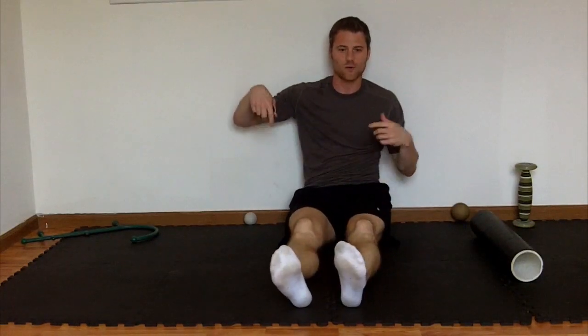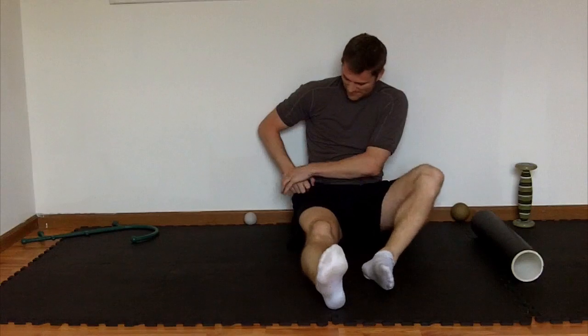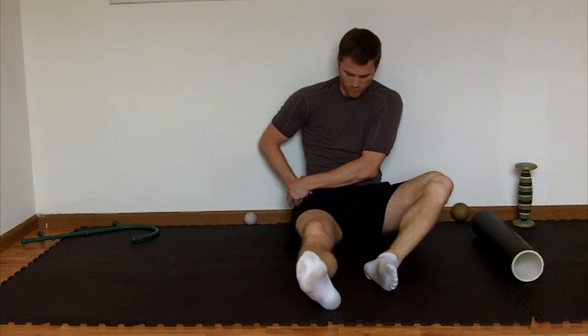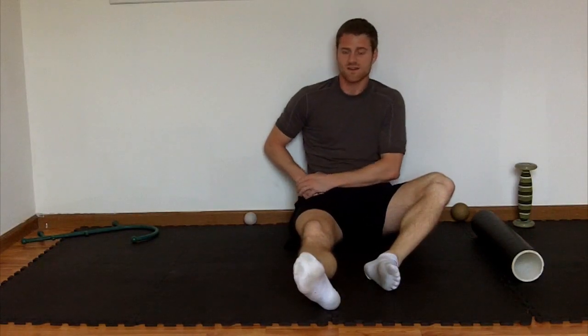A little manual therapy with the knobbler — nothing crazy here. I usually do it from a seated chair position. All you're doing is finding trigger points in that area, holding, waiting for some release, then letting go. You're just manually searching for the tougher knots in that area. Those are my best techniques for the TFL.